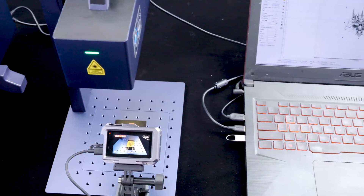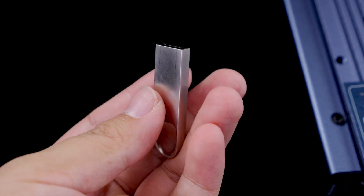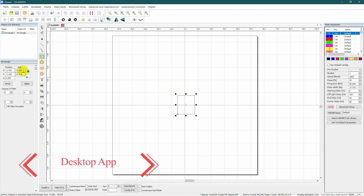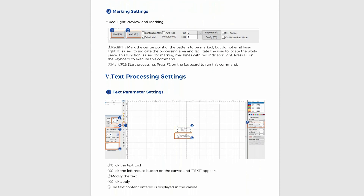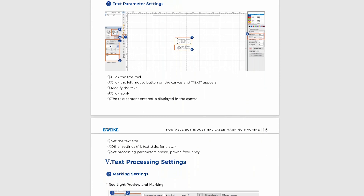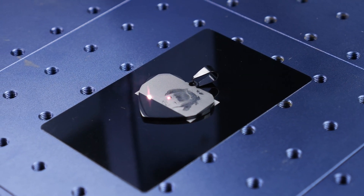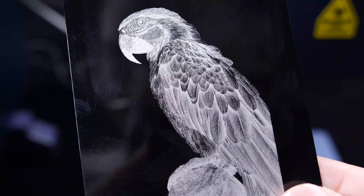If you consider yourself a laser engraving enthusiast and desire more control over various parameters, then you can explore the computer app. The package includes a USB drive containing all the installation files, and the best part is it's free of charge. The interface looks familiar. To initiate basic tasks such as vector graphics, text, or picture engraving, you can refer to their manual, which in my opinion is the most detailed I've ever come across. Simply follow the instructions, make slight adjustments to the parameters, leave the rest as default, and you'll easily achieve your desired results.